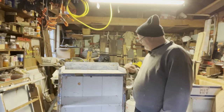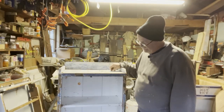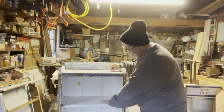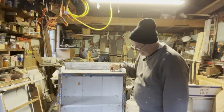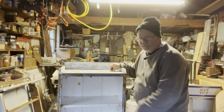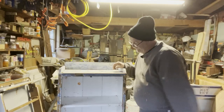Now I'm at the point where the stripper has all been applied and removed. I'm not going to strip the inside — I'll just give the inside a good wipe out and a sand so the new paint will adhere to it. It's probably going to end up being the same color anyway.